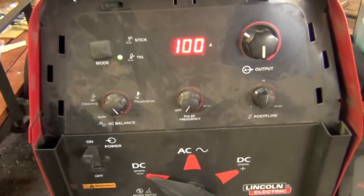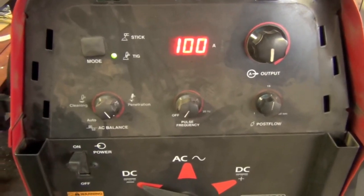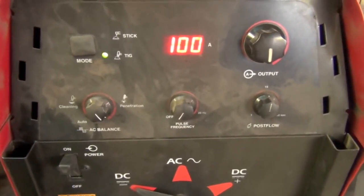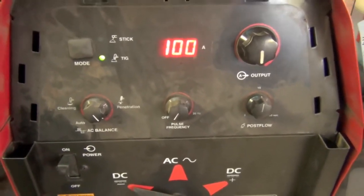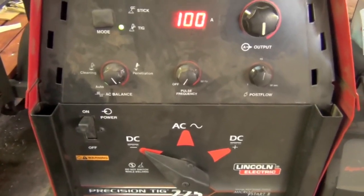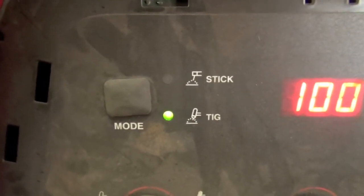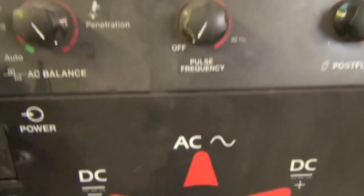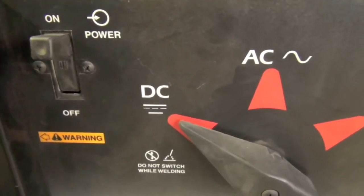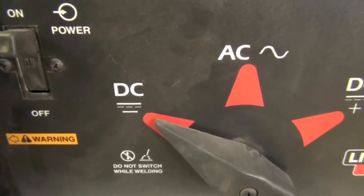Before we start turning knobs and dials, exact setup procedures are going to vary a little bit depending on the make and model of machine you're running. But for the Lincoln Precision TIG 225 and many others, the fundamentals are the same. If it's a multi-process machine, make sure you're in TIG mode. When it comes to polarity, DC electrode negative is what you're going to be using to weld mild steel, stainless steel, titanium, and others.